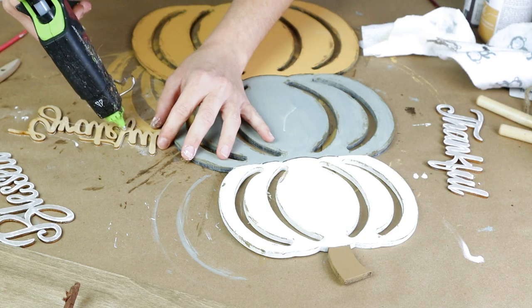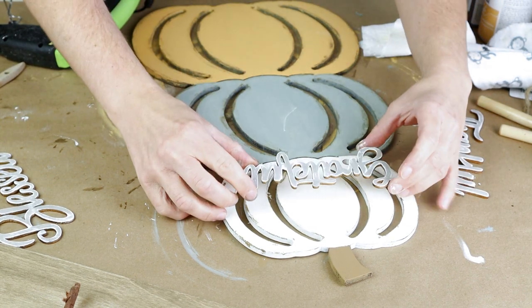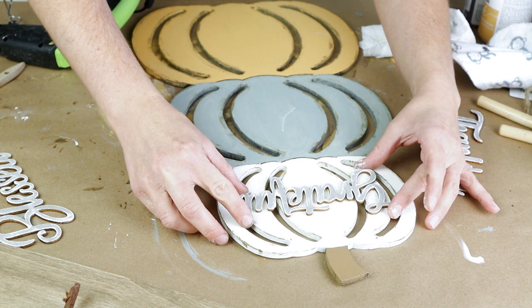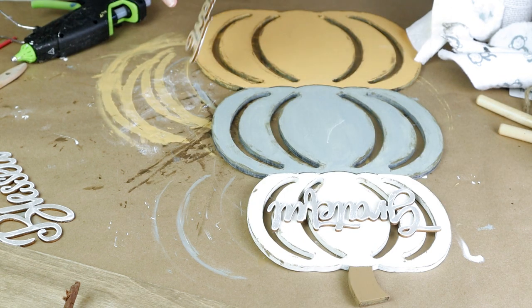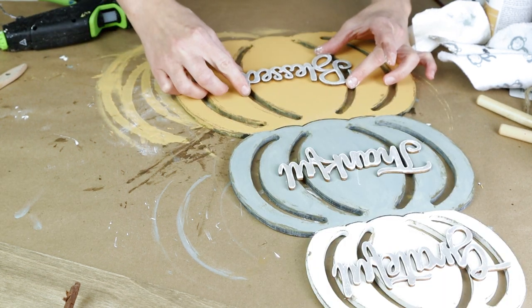Now it's time to attach all of my words. I'm using hot glue right on the back side of each word. On the top pumpkin I'm putting the word grateful, on the middle pumpkin I'm gluing the word thankful, and then for my very bottom pumpkin I'm gluing the word blessed.